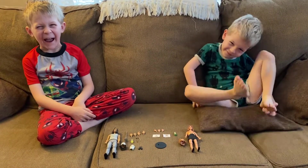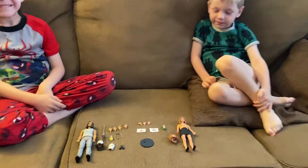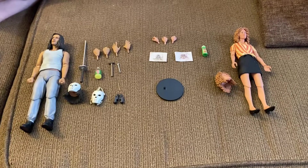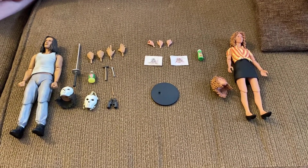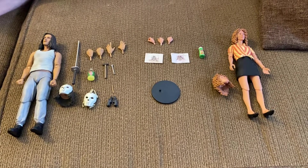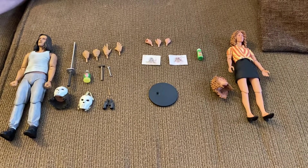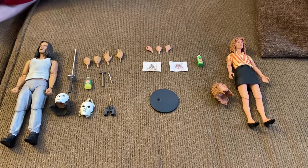Welcome in everybody to another Lawson and Micah toy review. Today we continue with NECA's Teenage Mutant Ninja Turtles real-life action movie toys with the April O'Neil and Casey Jones 2-pack — two of the human characters in the original Teenage Mutant Ninja Turtles.